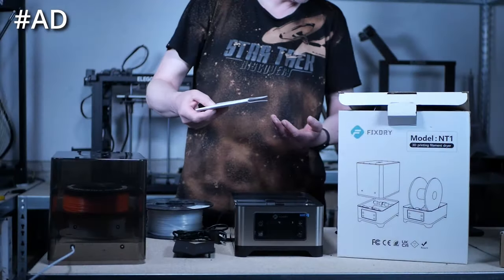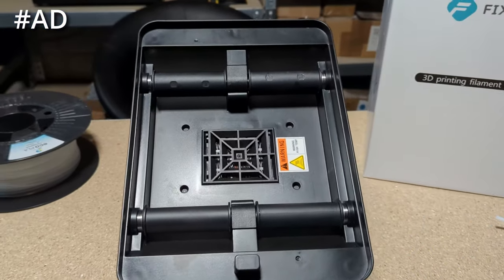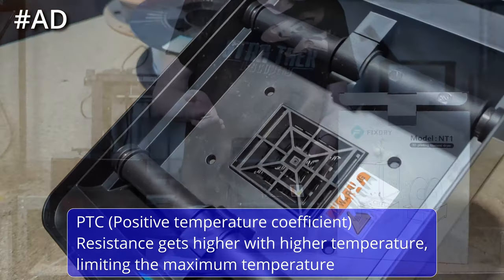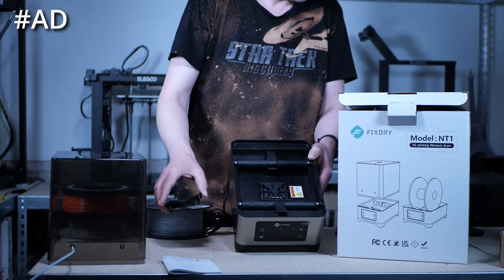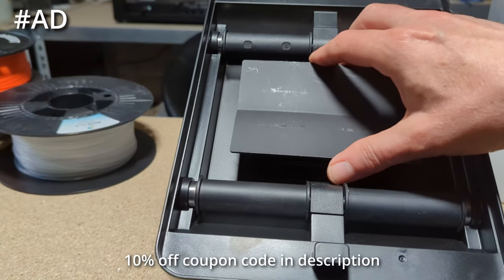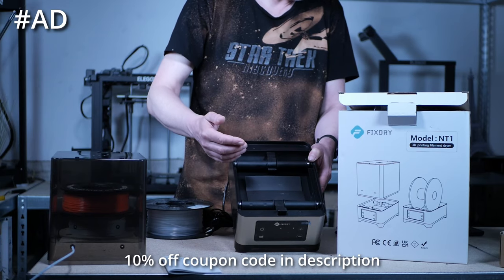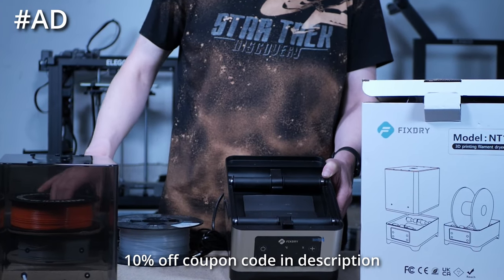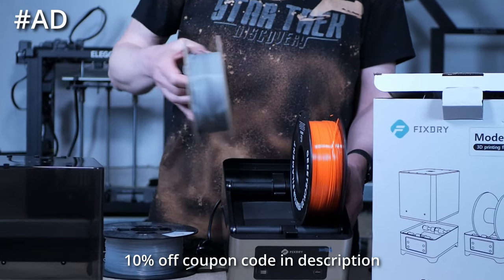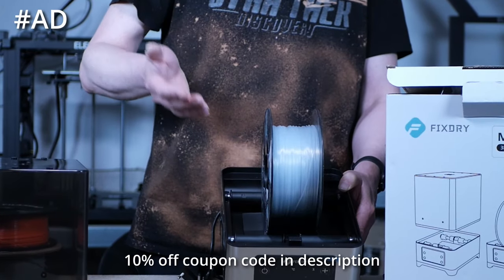The German translation is amusing — they translated 'shroud' to 'Leichentuch,' which means burial shroud in English, though that should have been corrected in newer manuals. At the bottom of the base is a 110W PTC heater with a fan that blows heated air into the dryer, along with a temperature and humidity sensor. To prevent high heat from the PTC damaging filament close to it, place the shroud over it — it guides hot air to the sides, circulating it evenly around the spools. The four rollers allow spools to rotate freely during printing, and the width accommodates either two standard spools up to 1 kg or one large spool up to 3 kg.